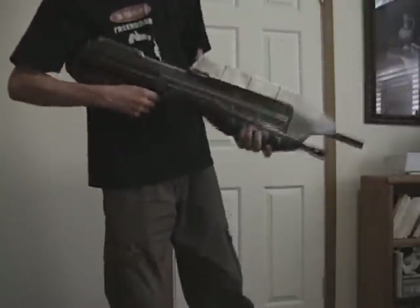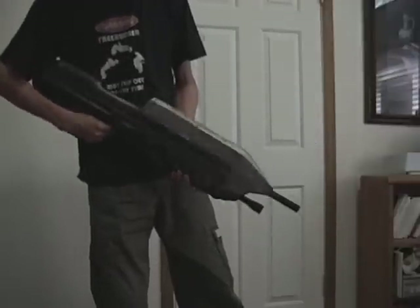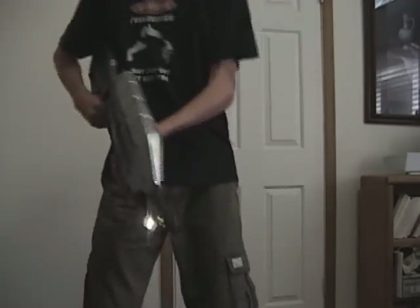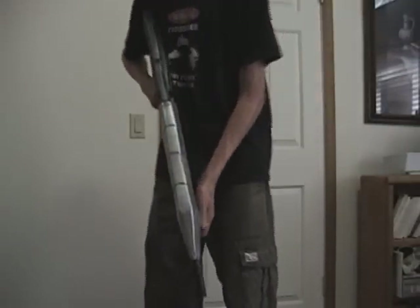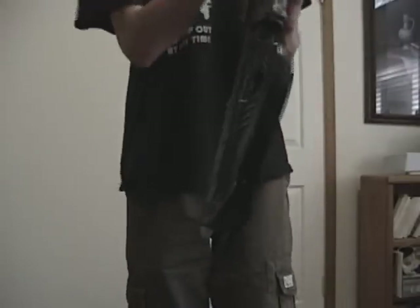Hey guys, this is my Halo 3 Assault Rifle. It's got a light on the front that works. The barrel's nice. Full scale. Solid plastic.